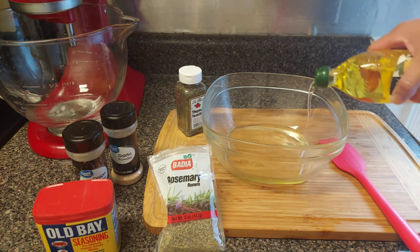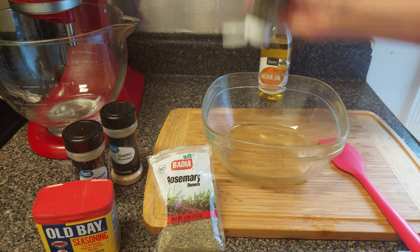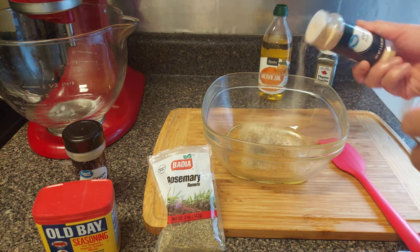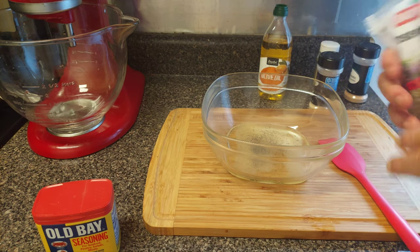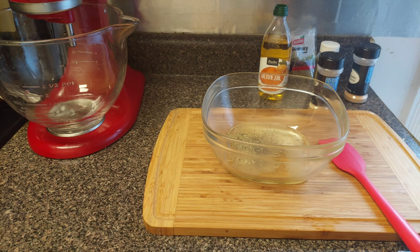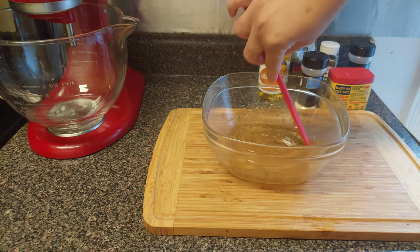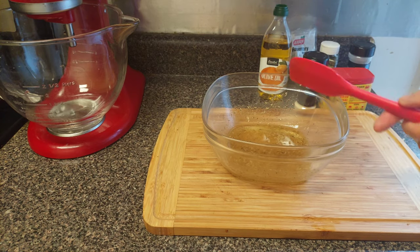First, get a bowl and add some olive oil. Go ahead and throw your thyme in there, some garlic powder, onion powder — that's gonna make this taste good. Get your rosemary in, and not a lot of Old Bay, just enough so you can taste it. You don't have to put it in if you don't want to. Go ahead and mix everything up together and we're gonna put this on top of the seafood loaded smashed potatoes when they're done.